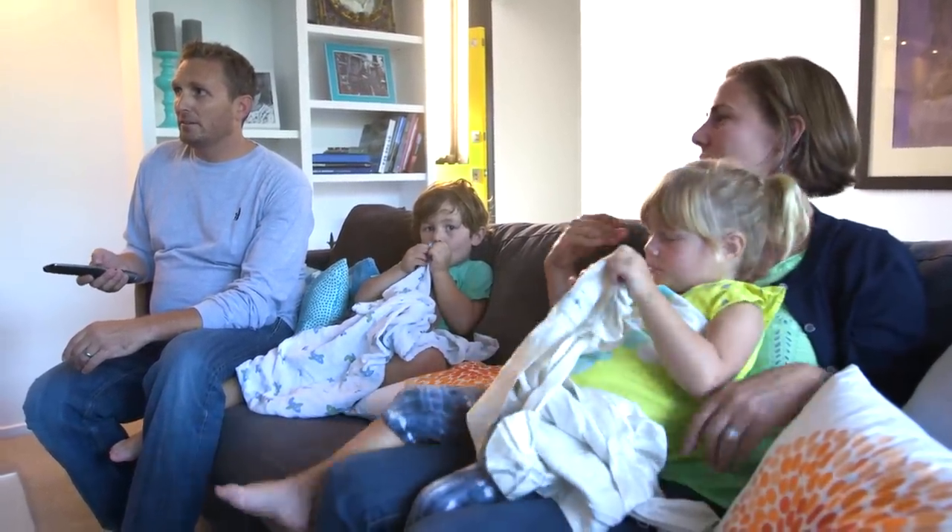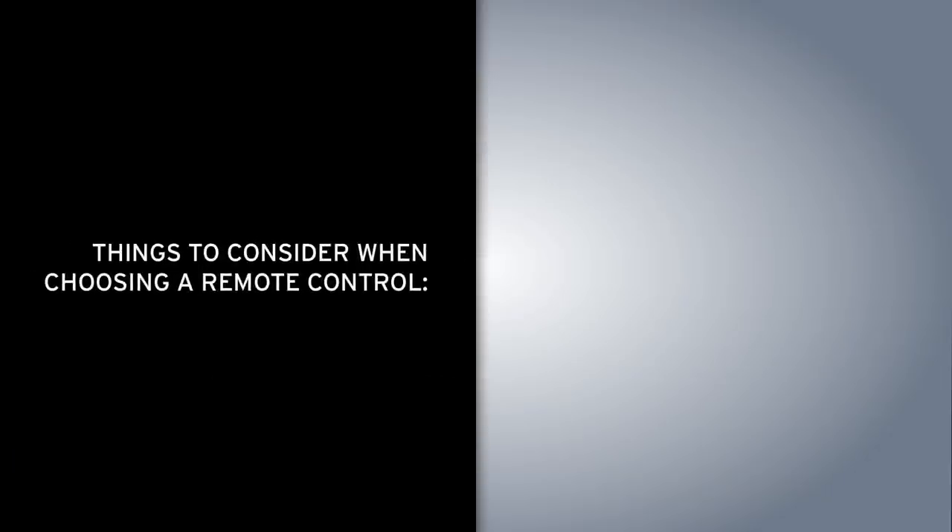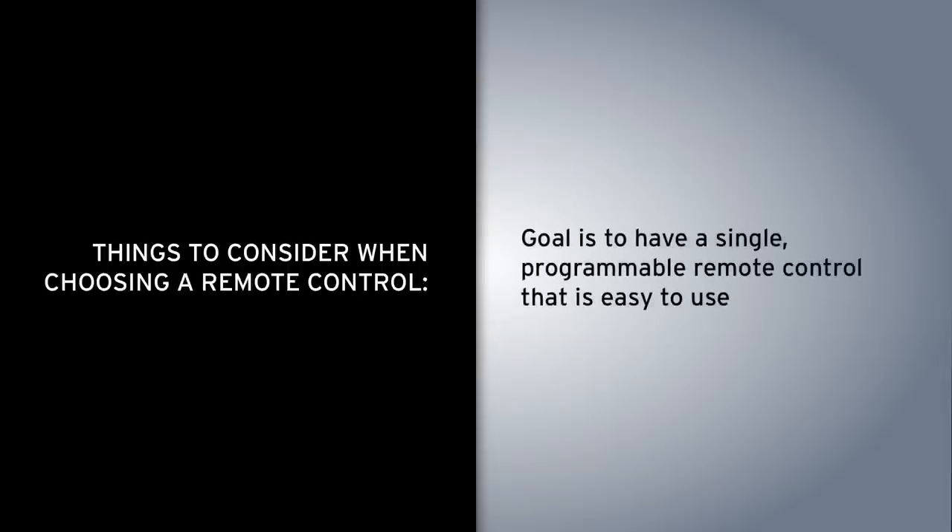One of the things you want to avoid is sitting down to enjoy your home theater and being confronted with five remote controls on the table in front of you. That's not a good experience. So you must consider putting together a remote that will operate all of your equipment in an easy manner — that way anybody can use it.